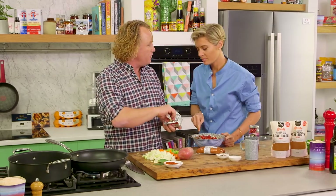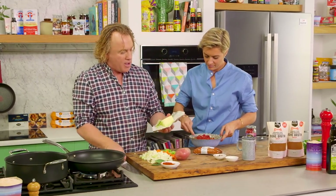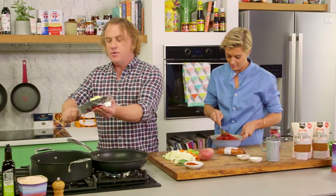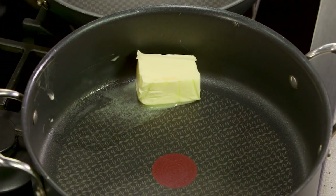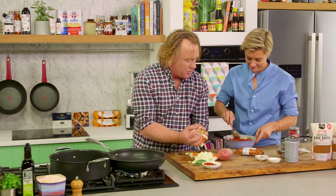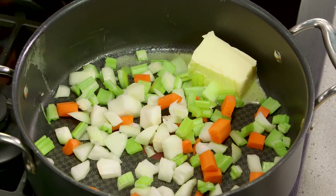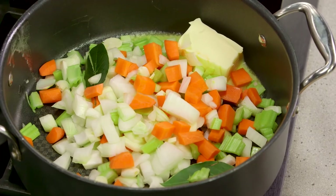I'm going to grab some butter into my pan. I'm going to use two pans. I like to get two pans on the go with a nice big knob of butter — that is a very generous knob of butter, but it's what makes it taste nice. Turn that pan up and pop all the veggies in there, get that simmering and sweating away nicely. I also snuck a few bay leaves in there — nice fresh bay leaves.